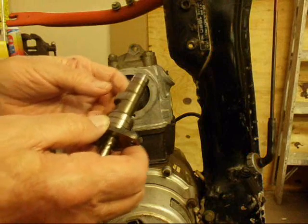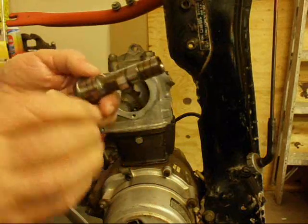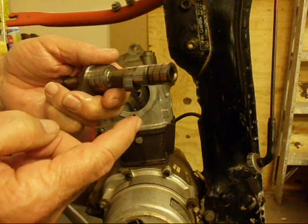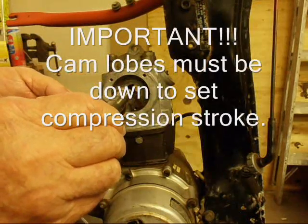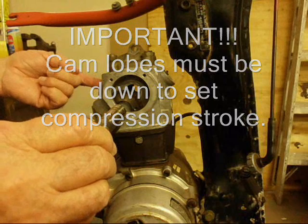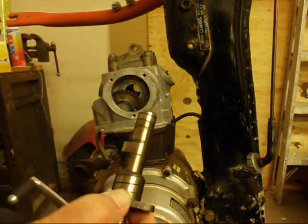Now we're ready to install the camshaft. We're going to install it with these two lobes — one of the exhaust and the intake lobes — pointing down. That way it'll be at the end of its compression stroke. Also with the lobes down, it'll be easier to get it in because it won't interfere with the tappets or the rocker arms. So before we do that, it wouldn't hurt to put a little oil on them.